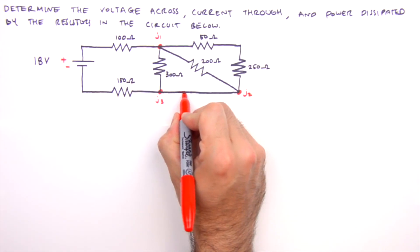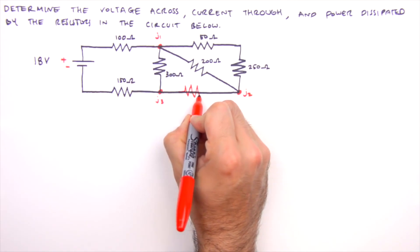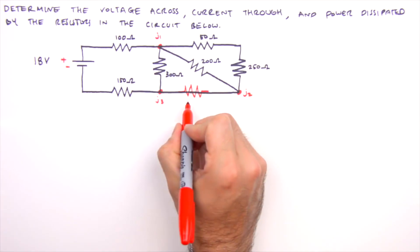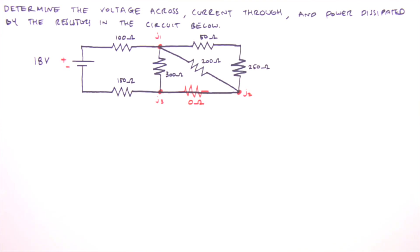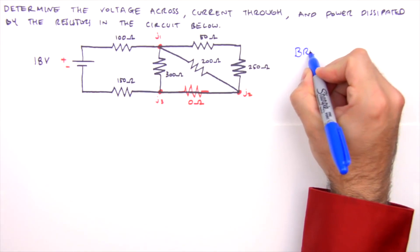Before we take a crack at this circuit, I recommend replacing this empty leg with a dummy resistor — a zero ohm placeholder that will make our analysis a little simpler. This step isn't necessary for seasoned veterans of circuit analysis, but I find it helpful for beginners.